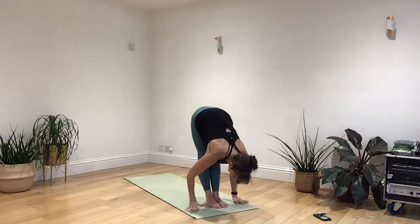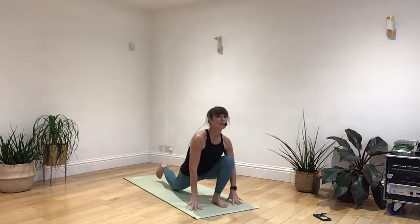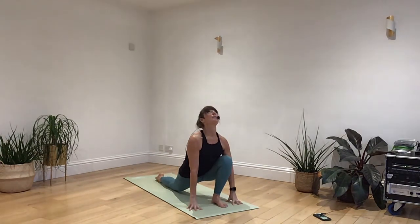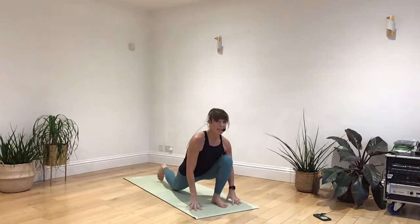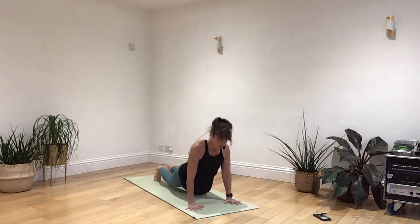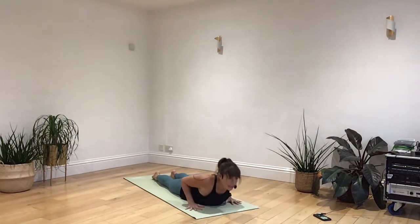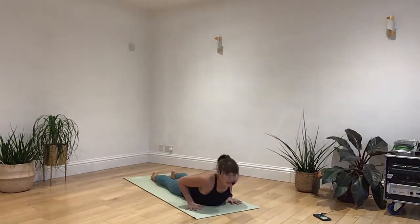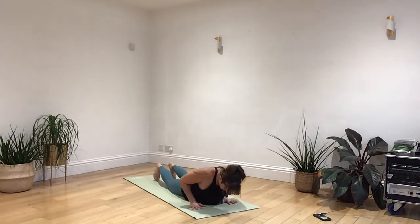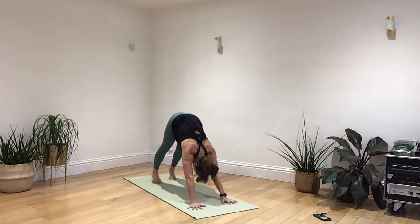Breathing in, left leg stepping it all the way back, releasing your knee. Lifting your chin up. Breathing out, step back, hold into a high plank. Breathing in, draw down to your knees, your belly, your chest. Breathing out, floating into an upward dog — not too much pressure. Breathing in to lower. Curl the toes, engage the core. Breathing out, push to plank. Back up into a downward dog.